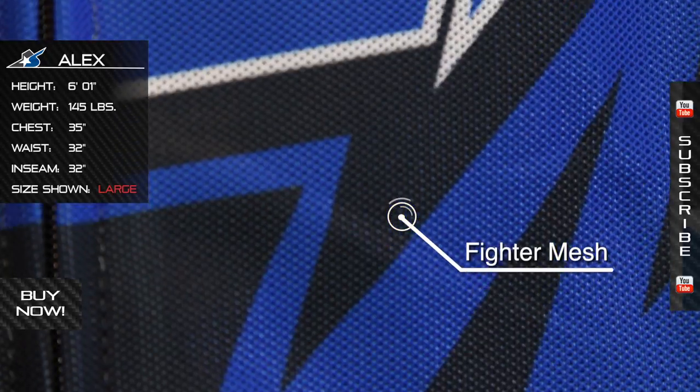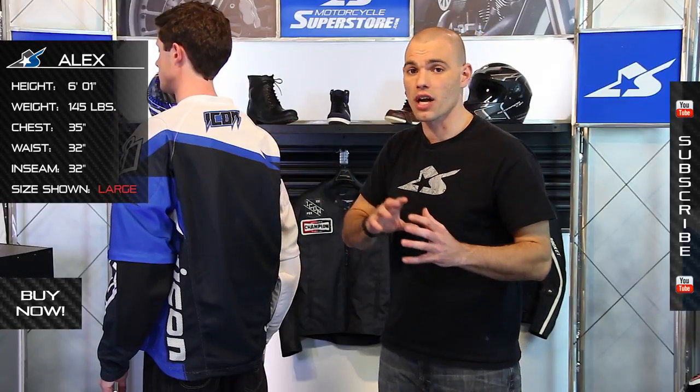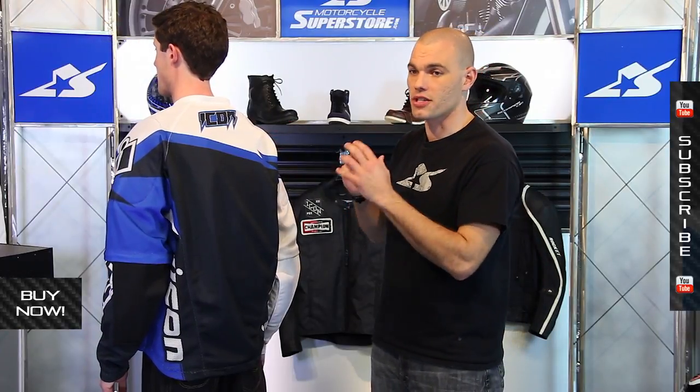It's made from the Icon fighter mesh. It's all very abrasion resistant, but the entire thing is mesh, so tons of airflow coming through. This is definitely a hot weather type jacket.